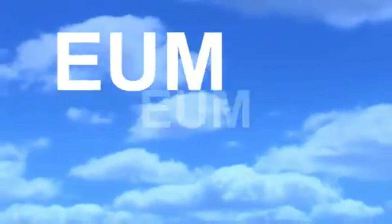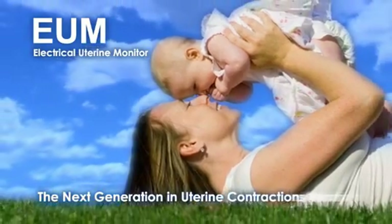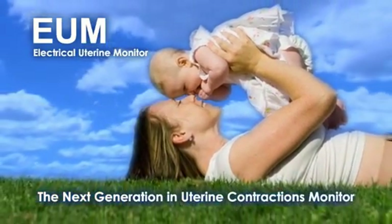EUM — the next generation in uterine contraction monitoring.